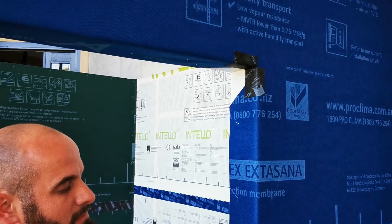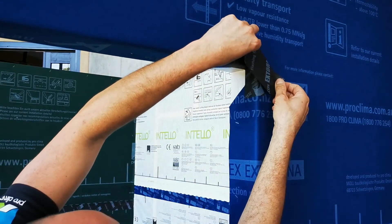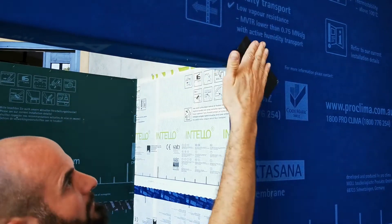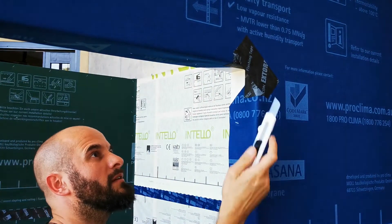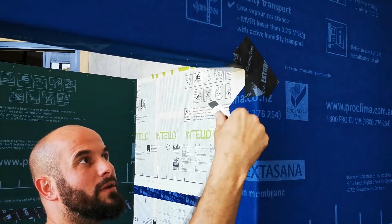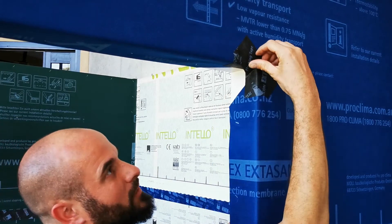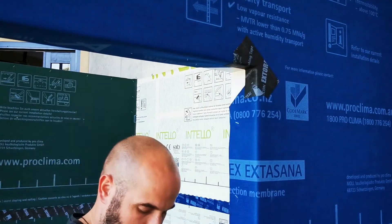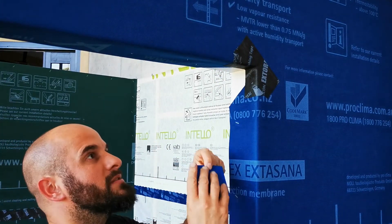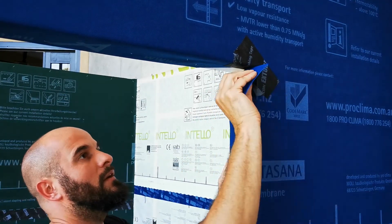Tape number two comes on top at roughly 45 degrees. The corner is here — go around 4-5mm out of the corner and now stretch it around the corner. Use the thick side of the press fix, press it nice into the corner and over and down.